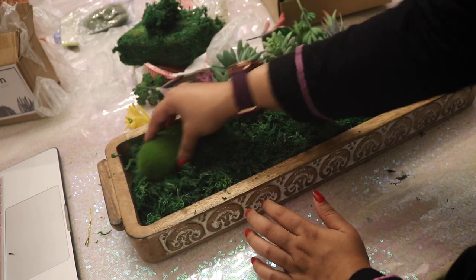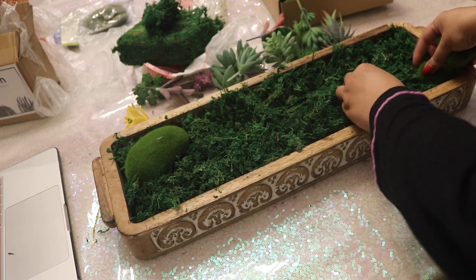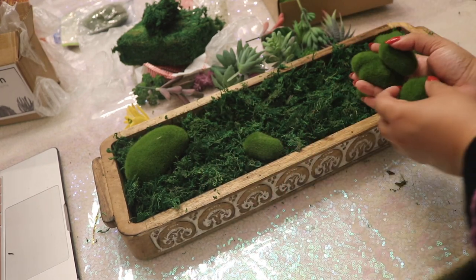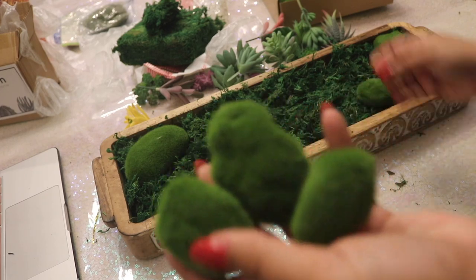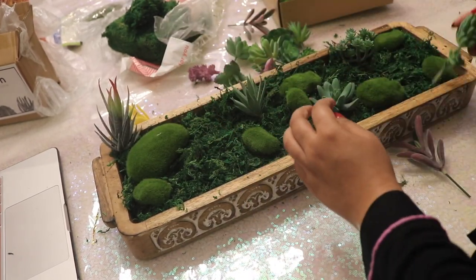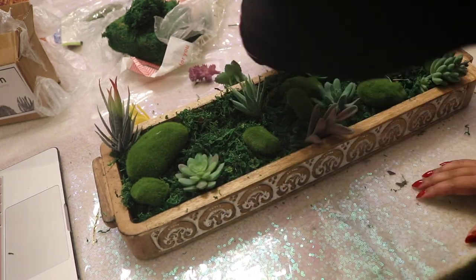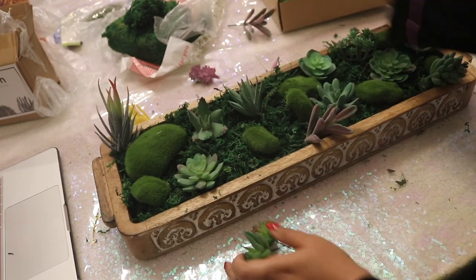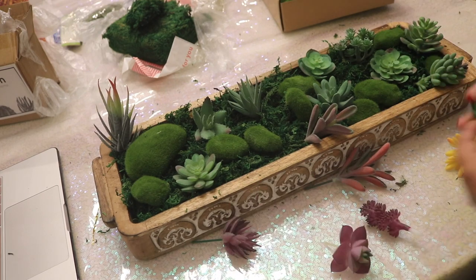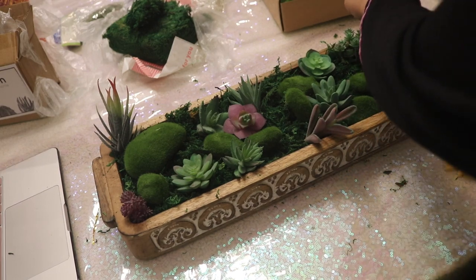Next it's time to add the moss stones, and you really can't mess this part up. Just try to balance out the stones — if I put a large rock on one end, I put three little ones on the other. Even if you were to just scatter them around, it still ends up looking beautiful. Finally, it's time to add the succulents. Just as before, try to balance it out — if I add a greenish-purplish one on one end, I add one on the other end, just to make it more pleasing to the eye.